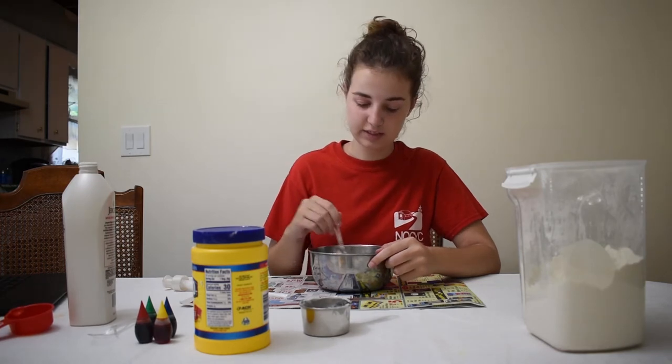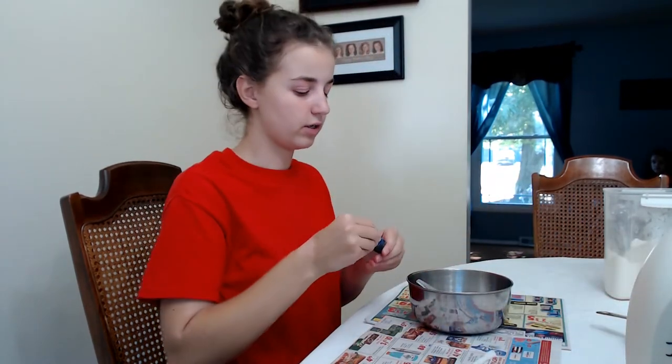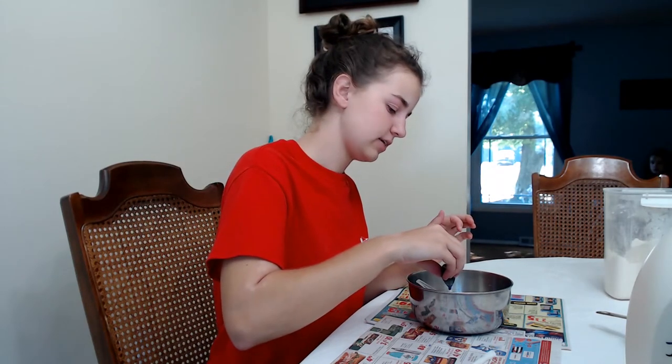Once you've done that, you've got your lotion at the bottom of the bowl, and this step is kind of important. So whatever color you want to make your cloud dough, go ahead and get that color out right now. I'm just going to put two drops in, and you're going to go ahead and mix that together.